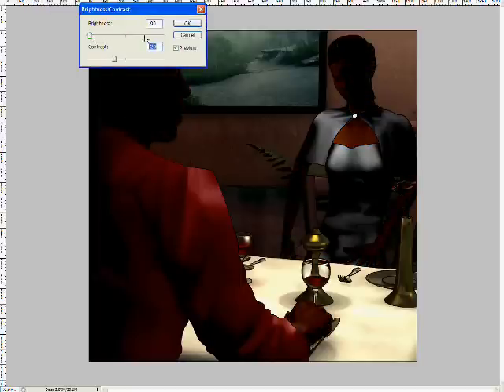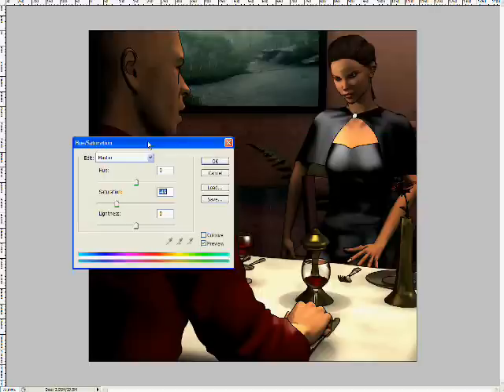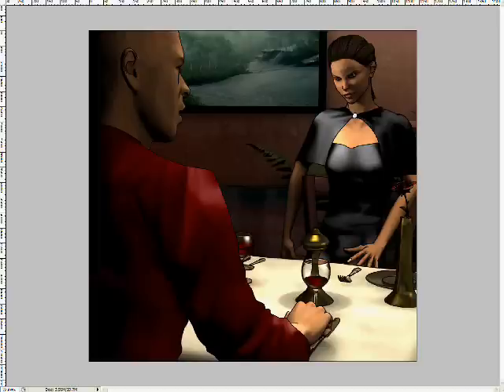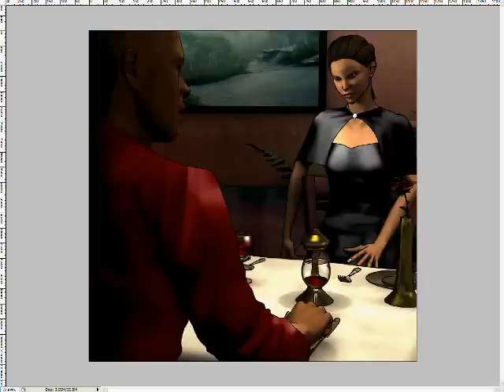Here I've duplicated all of their skin, which I rendered as a separate layer for compositing. I duplicate that, adjust the levels, and then set it to Linear Dodge. That way I create a nice little highlight for the skin, which makes them look a bit more realistic.